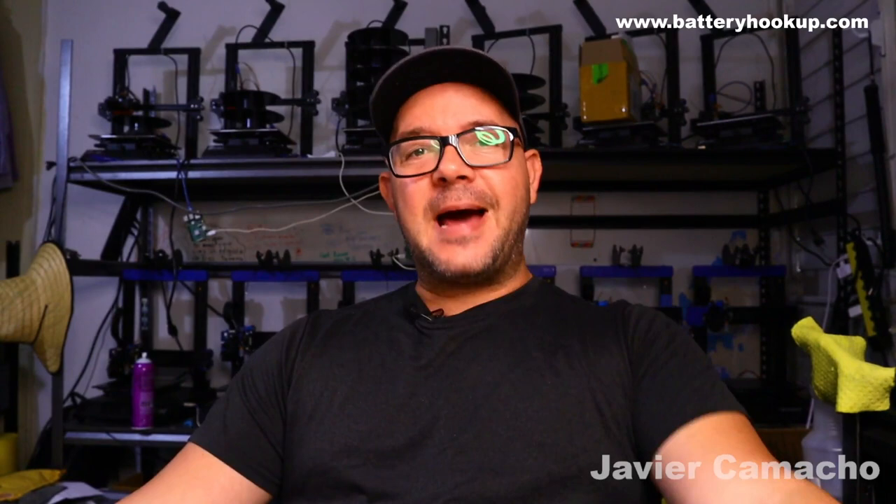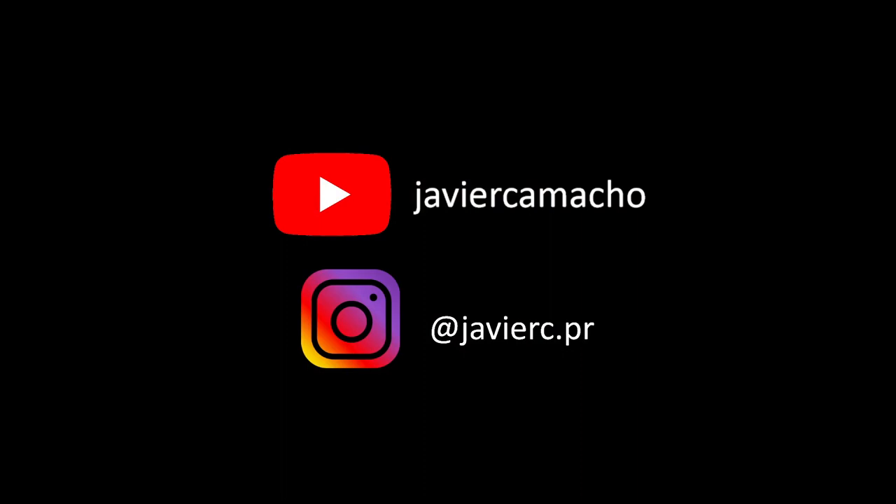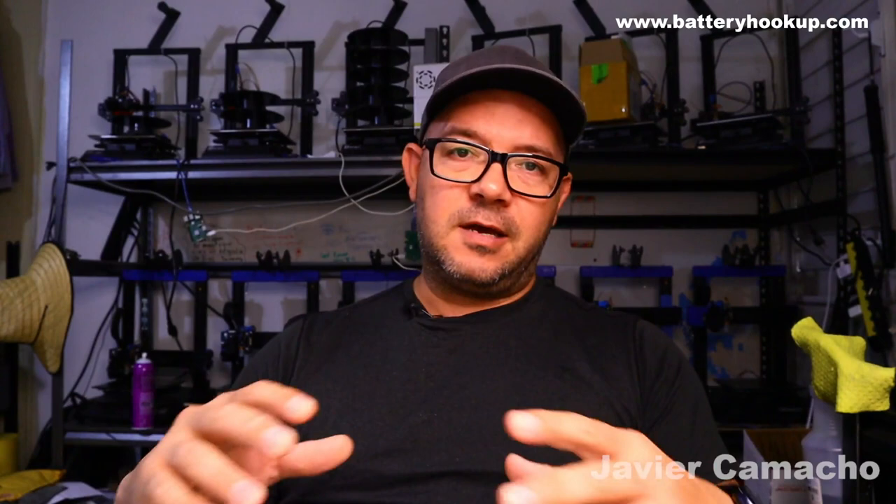Welcome to the mega DIY battery build part two — the good, the bad, and the ugly. Follow me on Instagram and subscribe to the YouTube channel, because we're going to keep uploading as many videos as possible, trying to share knowledge, ideas, and the confusions I have when it comes to this project.